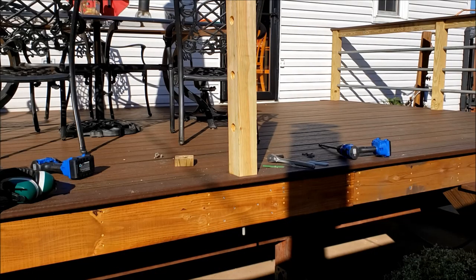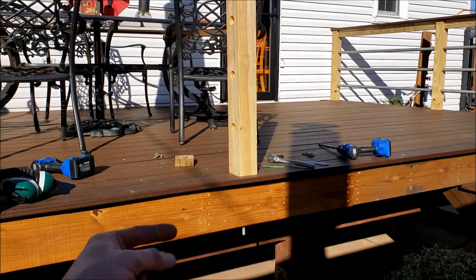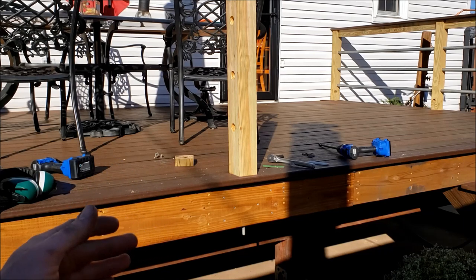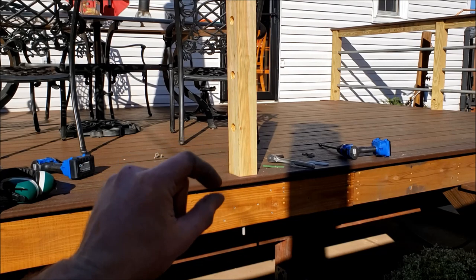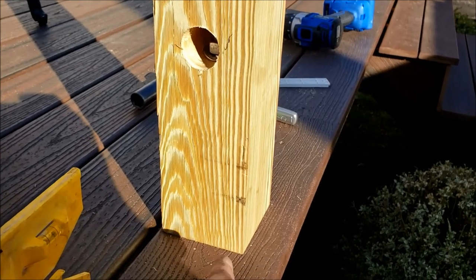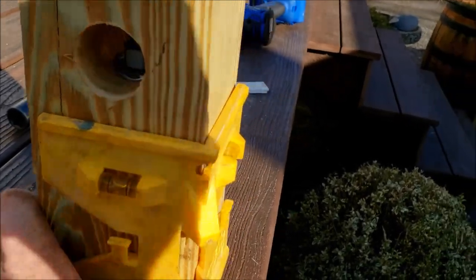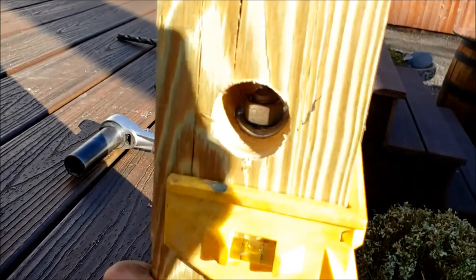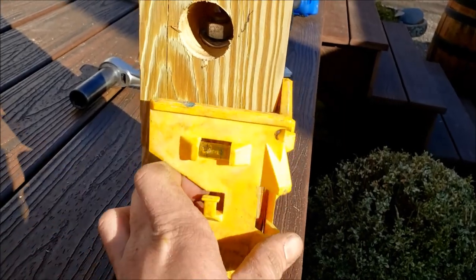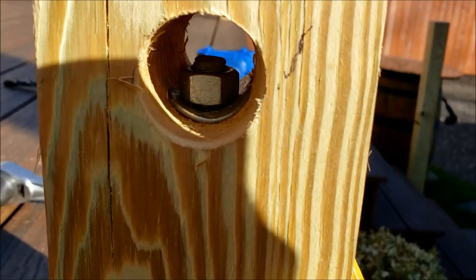Once you secure that bottom nut you can put a level on it, and if it's off you can come underneath with little tiny shims to make it straight. In this case I pulled it back out and shaved off just a hair off each side, or instead of shimming and recutting you could try loosening that nut and spinning the post 180 degrees — which is what I just did and I got lucky. Look at that, perfectly level now going both ways.